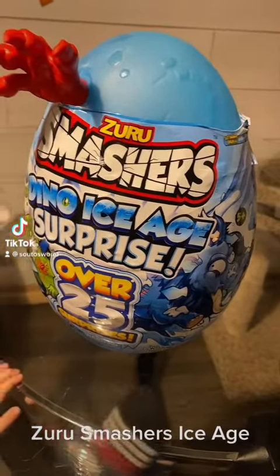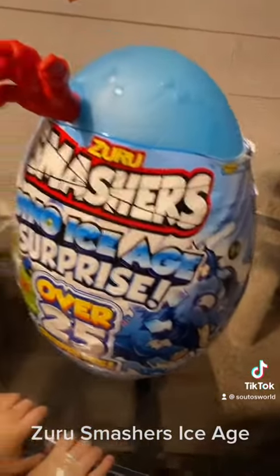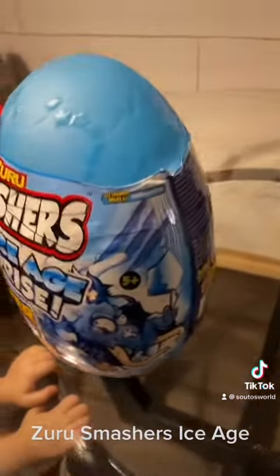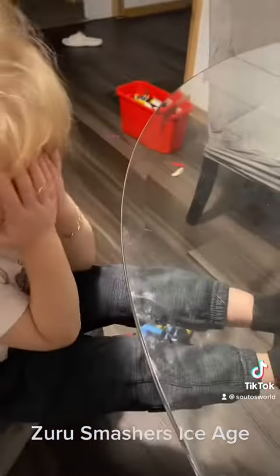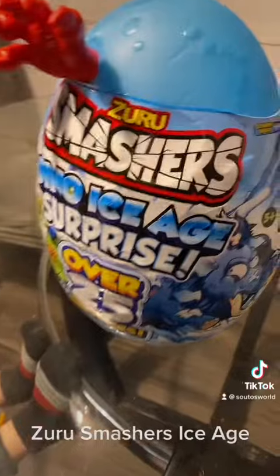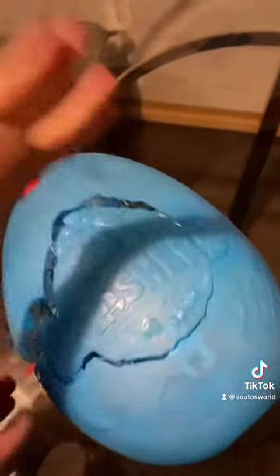We got this at Walmart for $24.98. Hit subscribe and like so we can see what's inside — we're opening it up right now. Are you excited, Messiah? Okay, so here it is.